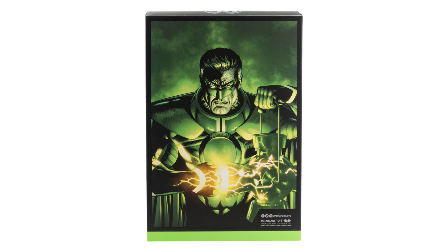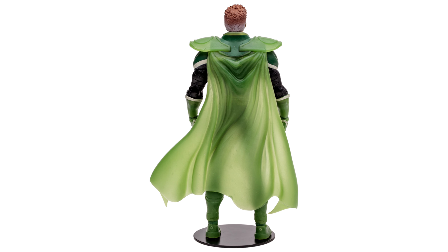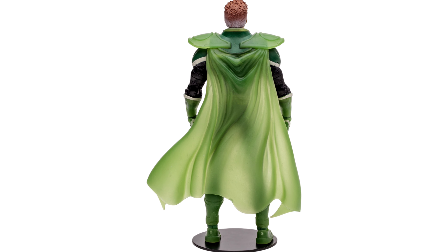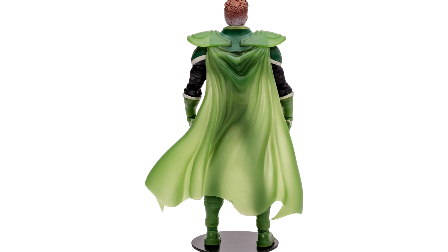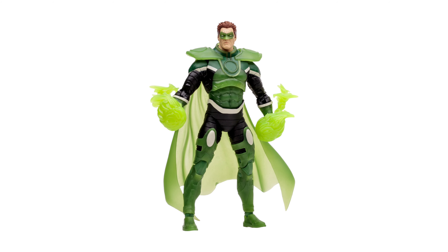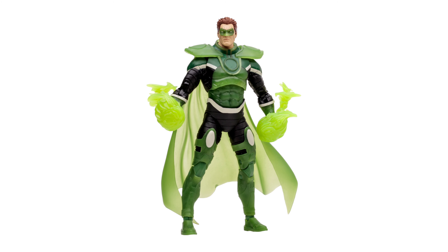This figure is a refresh — we call it a refresh because none of the tooling is different. Same tooling used with the effects and everything, just that Jordan's hair was black in the other figure. Of course, now you get the translucent glowing green — his hair was black on the first figure put out in 2022.